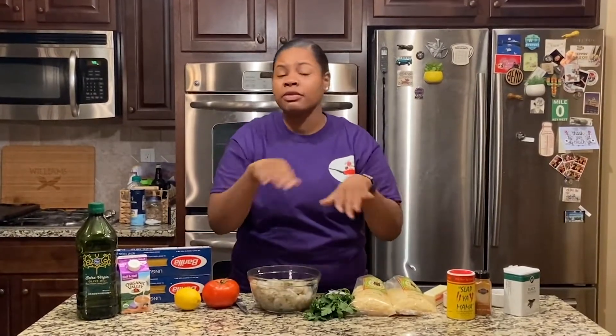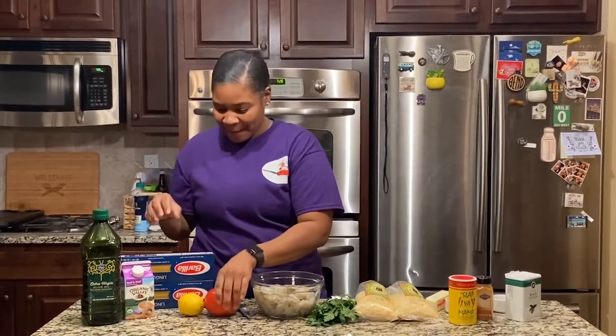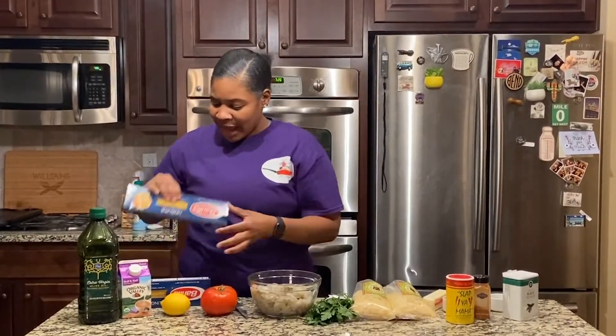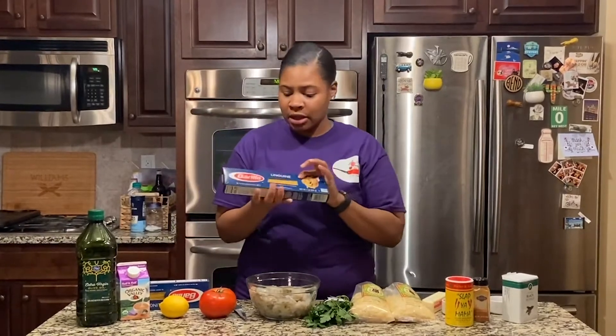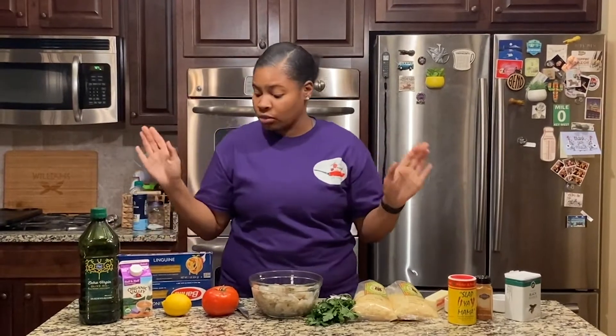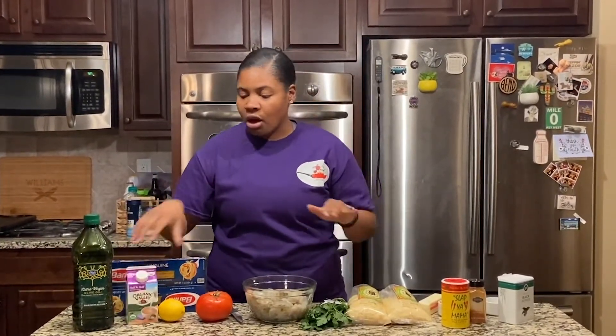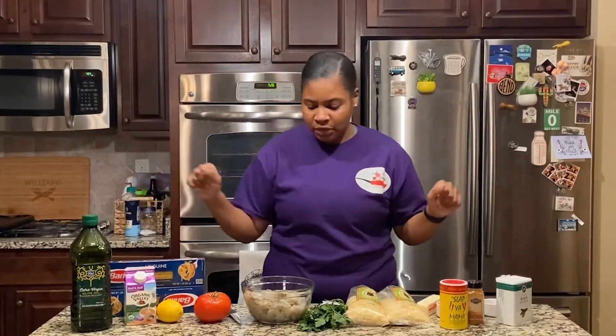You're gonna need some shrimp — I already went ahead and peeled it. You're gonna need a tomato, a lemon, and I'm using linguine pasta, but you can use whatever kind you want — spaghetti noodles, whatever you'd like. You're also gonna need some half-and-half and some oil. These are all the things you're gonna need. I'll tell you the amounts and then start whipping it up.